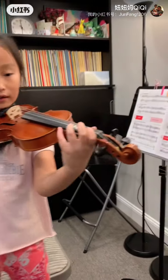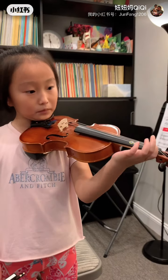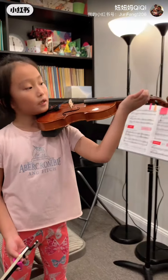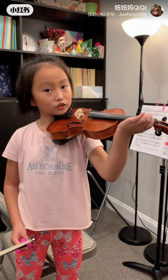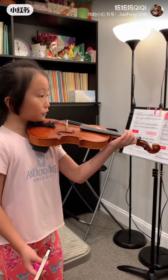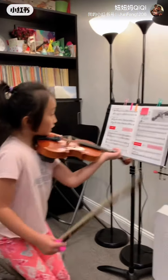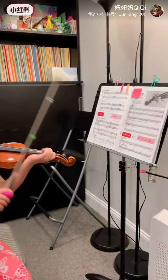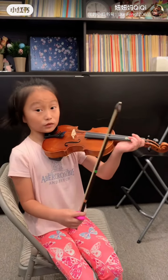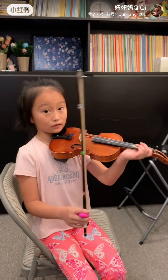I heard some people might be doing the correct triangle, but their hand is touching the neck. If you have that habit, try to change it. You can feel it — even while playing the notes, you don't have to look down at your palm. You can feel if it's touching the neck.